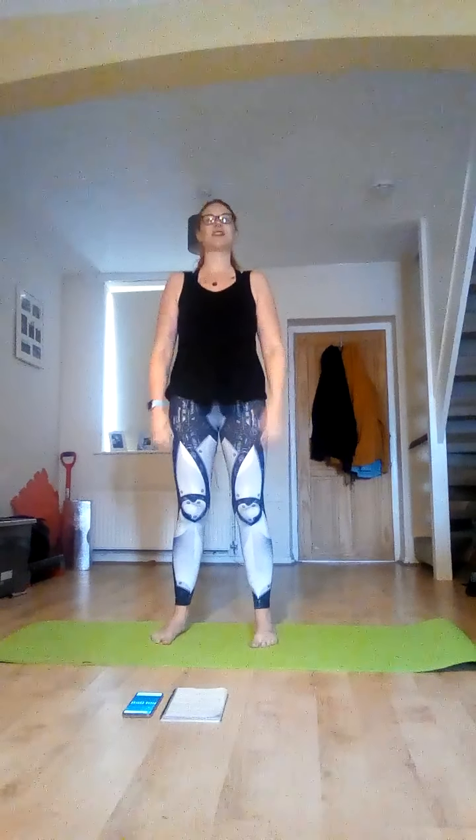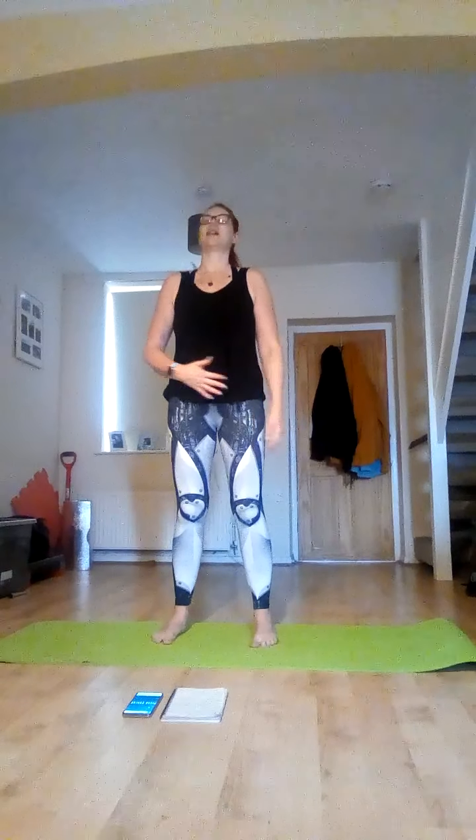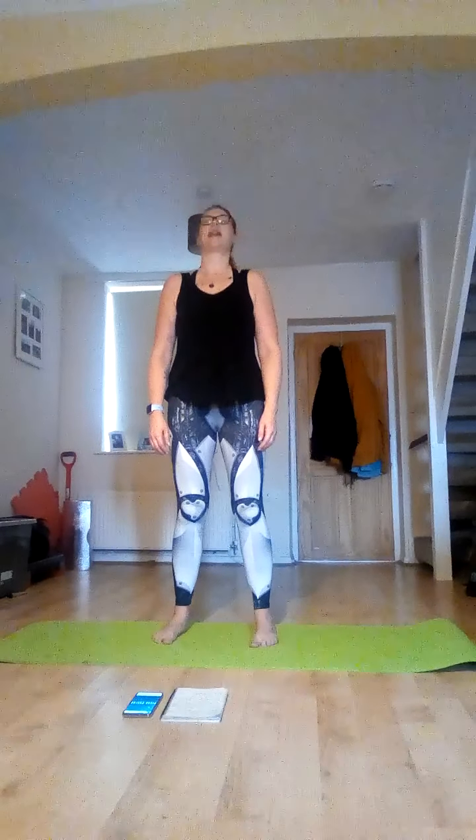Make sure you've got that nice straight back, relaxed shoulders. Take some nice deep breaths in and out, just draw that core in towards your spine. Gently drop your chin to chest, and look upwards.